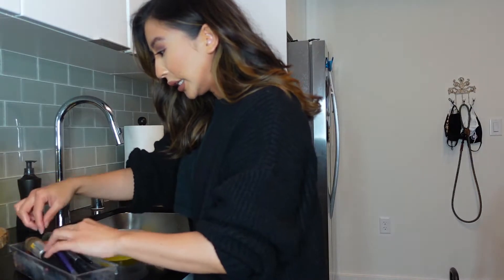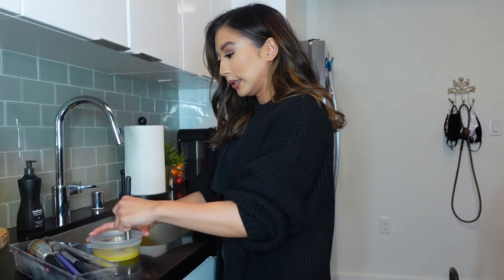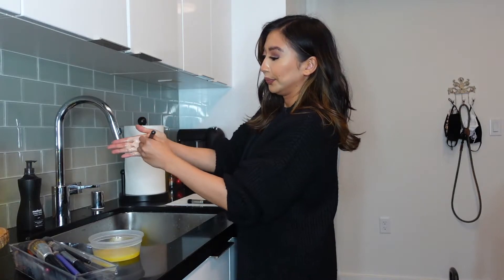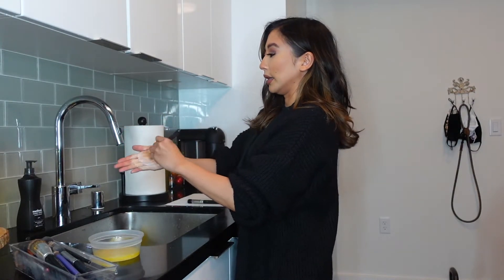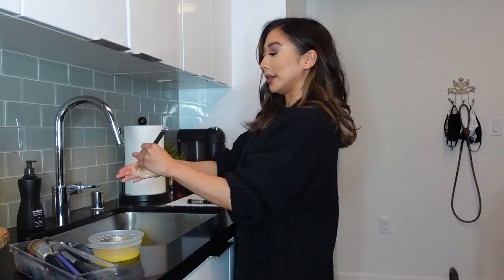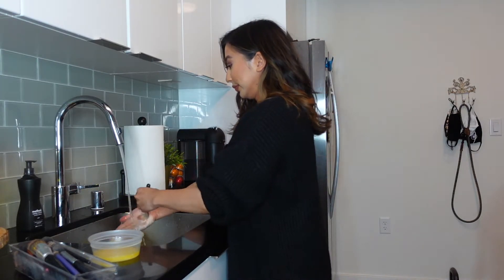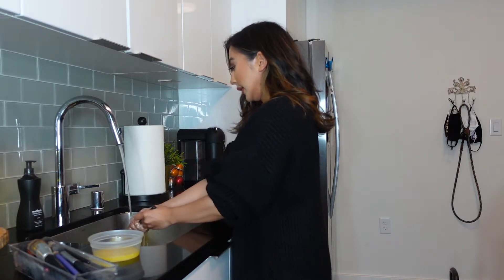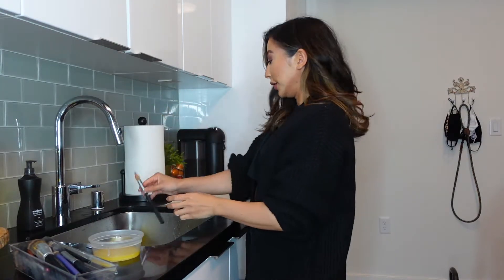Let's try that again. This one has blush on it, so we'll go in here and mix just like that in your hand, swirling it around. Run it under water just like that — make sure it's upside down — squeeze it out, and lay it flat.